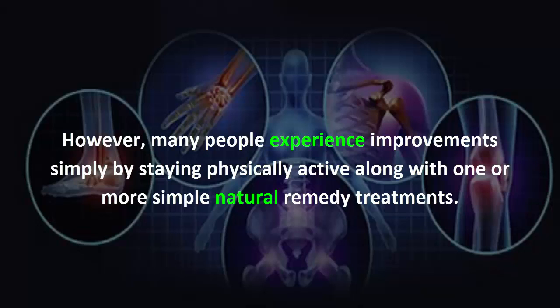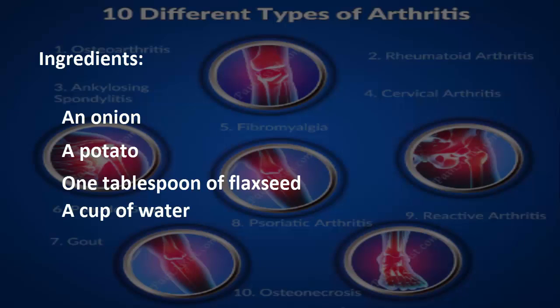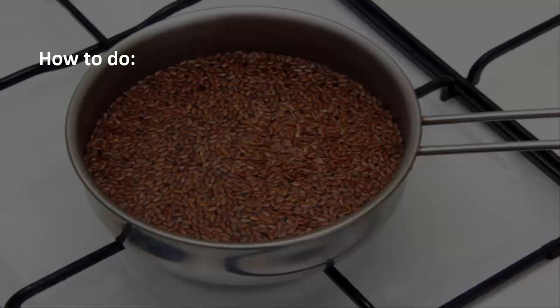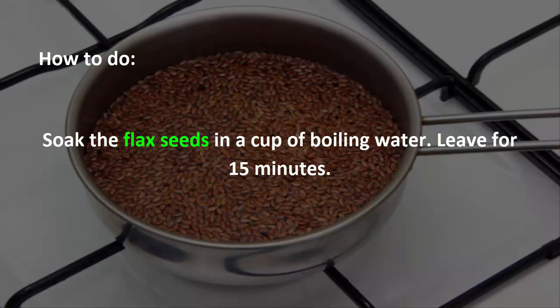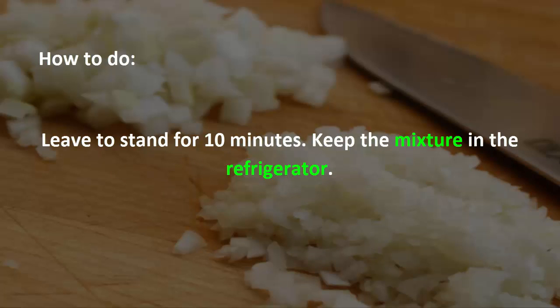You will need an onion, a potato, one tablespoon of flax seed, and a cup of water. Soak the flax seeds in a cup of boiling water and leave for 15 minutes. Cut the onions and potatoes into small pieces and mix in the mixture water and flax seeds. Leave to stand for 10 minutes, then keep the mixture in the refrigerator.